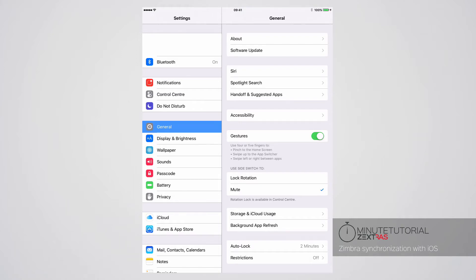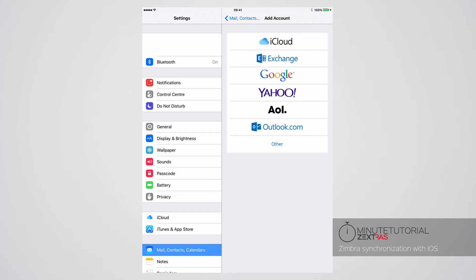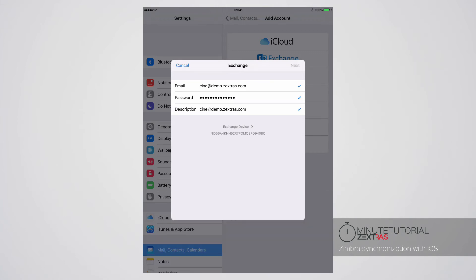To set up the synchronization, enter the settings menu on your device, tap on Mail Contacts and Calendar, then on Add Account and finally select Exchange. If Autodiscover is set up on your server you will just need to enter your email address, password and a brief account description, otherwise you will also need to enter your server's address.